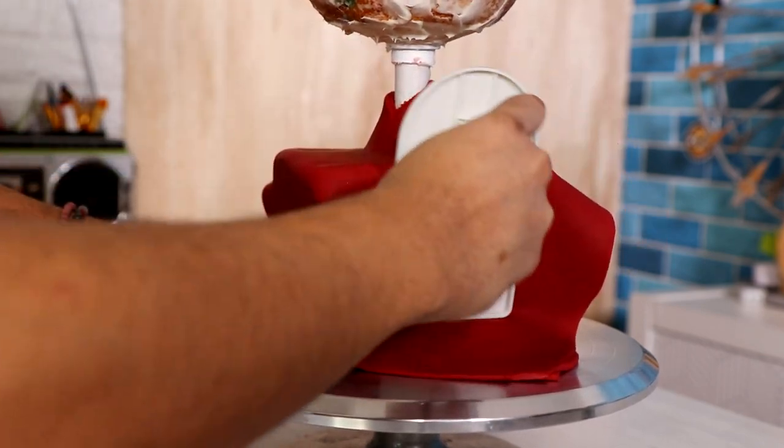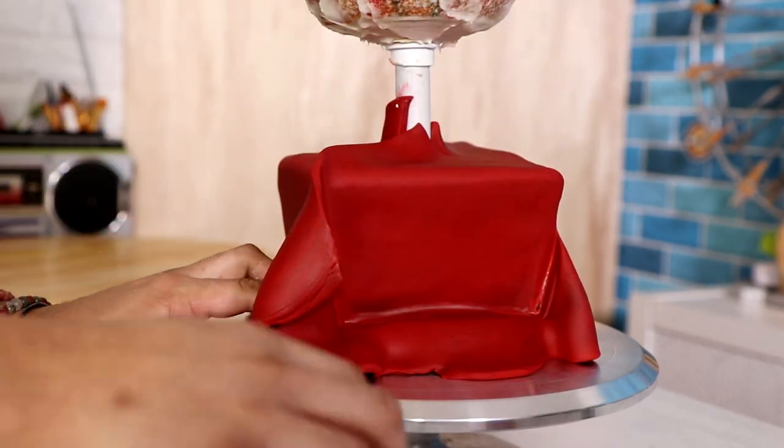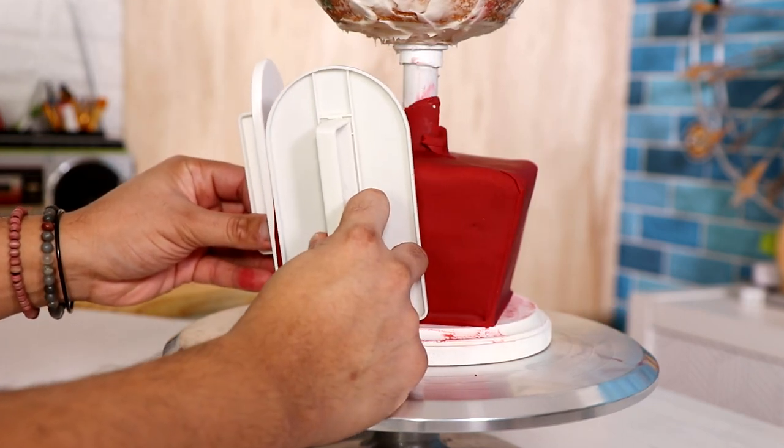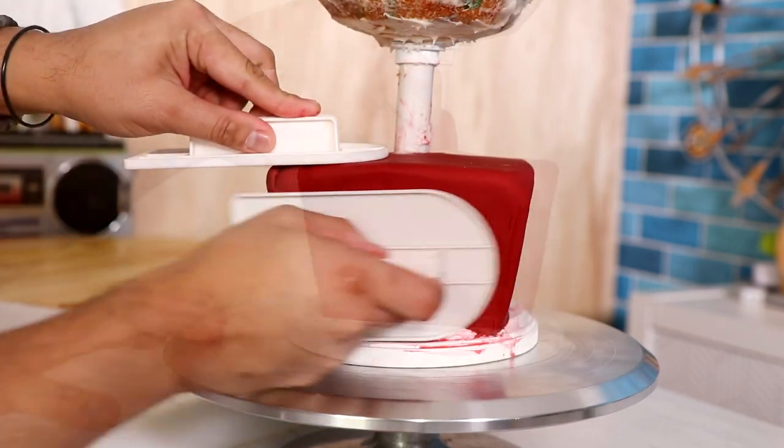I've got some smoothing out going on here. It was really hard because the edges of this aren't straight — it's a trapezoid, and I'm having trouble moving everything together to create a nice clean edge. That's fine, I'm not going to worry about it. It's going to look bomb anyways.